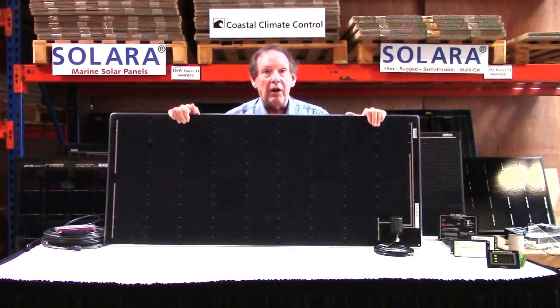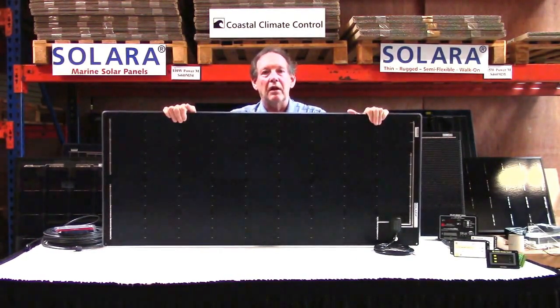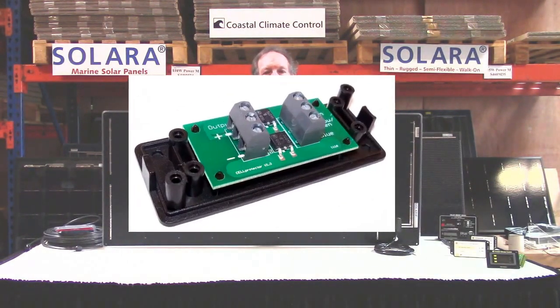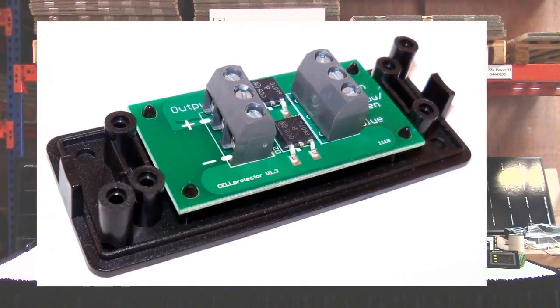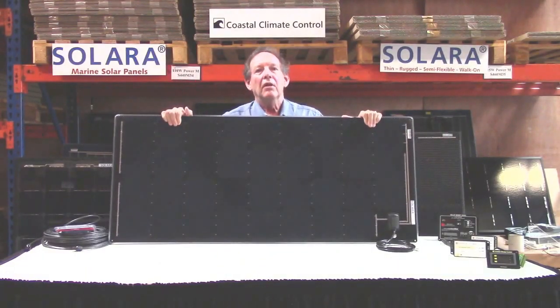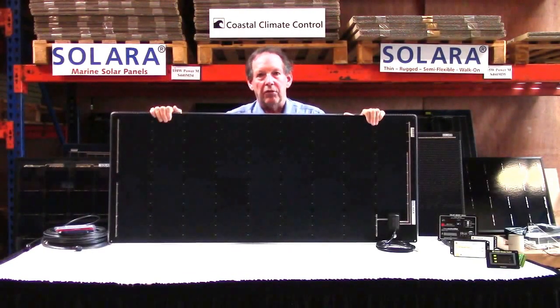There's an eight foot cable on there which you can of course cut back, and a diode box which is supplied. That's where the bypass diodes are, to save any cells should they get completely shaded by something falling on it like clothes, a towel, or whatever.